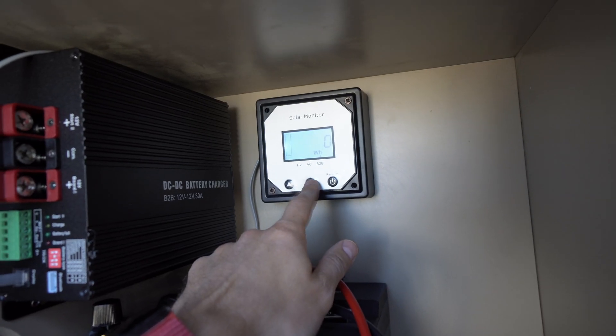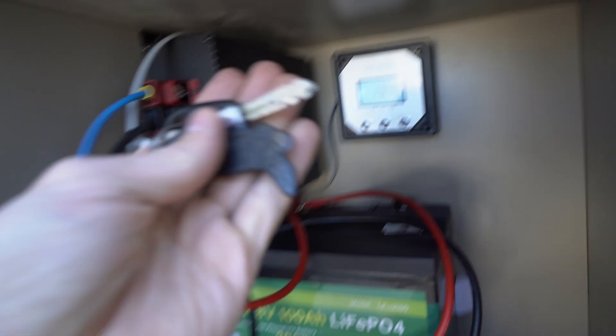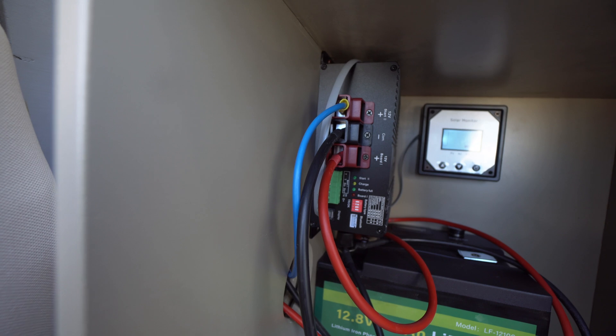Everything is at zero — 13.4 volts. Let's start the engine and see how it works. It's turning on and off when it needs to. Right now I've connected a small electrical device to 220 volts, so it's consuming maybe six or seven amps.